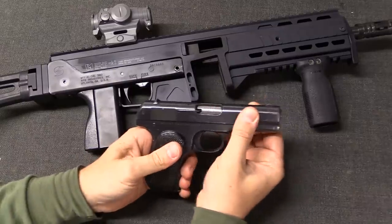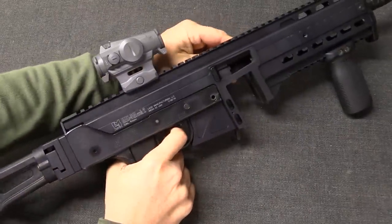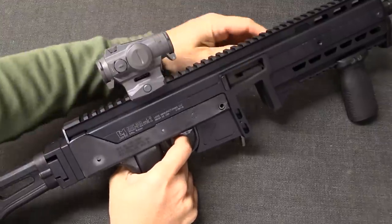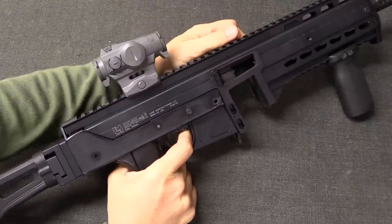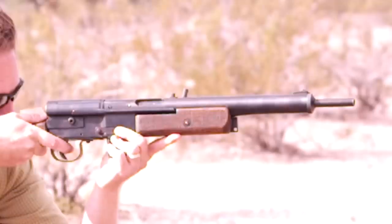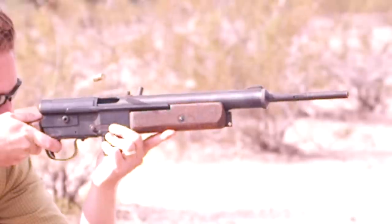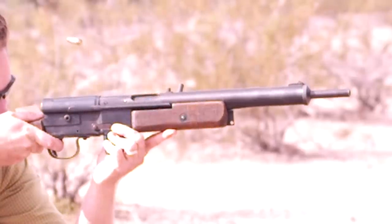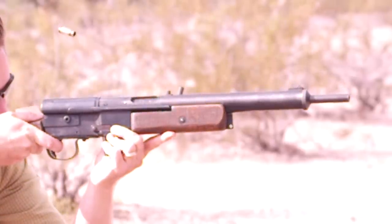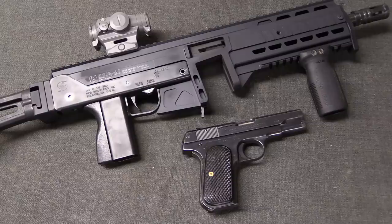So in a pistol, that's the slide. In a submachine gun, that's the bolt operating up here — it does the same job, acting as the mass that goes backward at the exact same time as the bullet begins to go forward. Technically this can work with any power of cartridge. However, once you get above large pistol cartridges, the amount of mass required to adequately balance the bullet becomes quite large — large enough that it's no longer really practical to design a gun in this way.